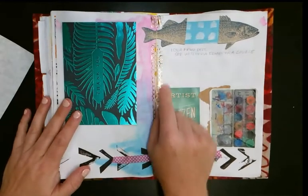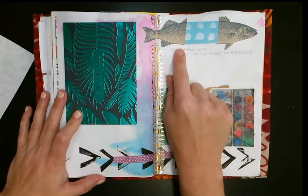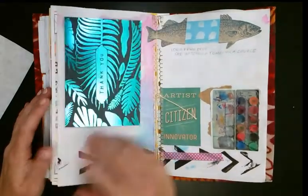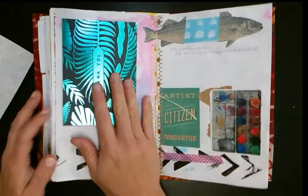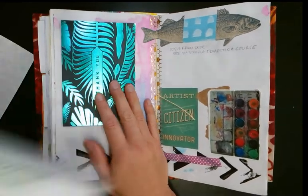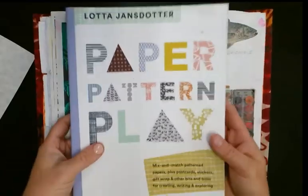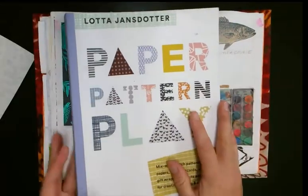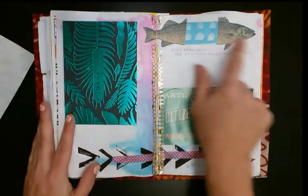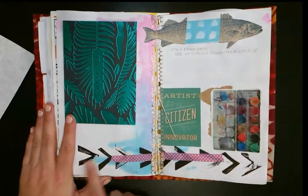This was an idea from Didi — she watched a Domestica course and got this idea where you cut something in half and put pattern paper in. I think she used pattern paper from this book I have — I haven't cut it up yet but I plan to. This might actually be some of the paper I use for my next journal, because I'm pretty proud of myself for finishing one. Anyway, that was Didi's idea from a Domestica course.